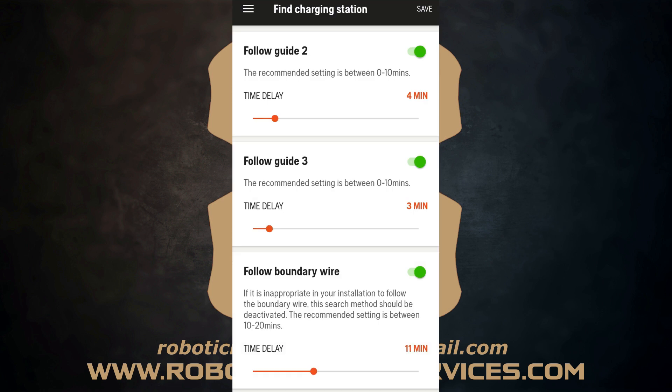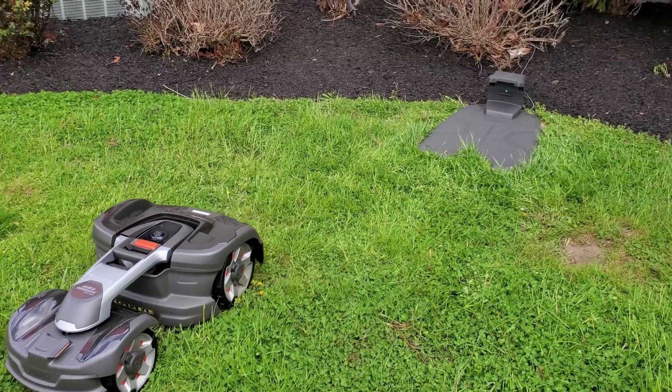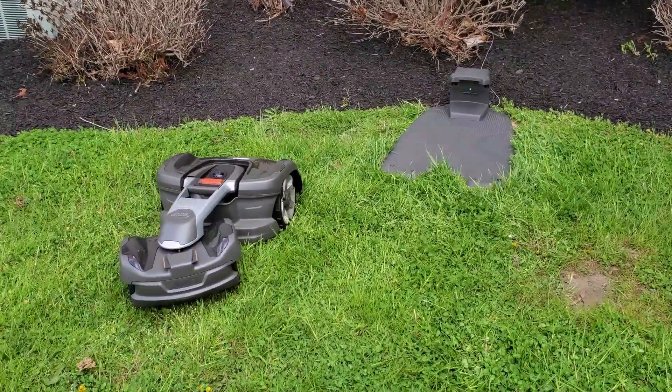Last up is the follow boundary wire delay time. Just like the guide wires, make sure it's switched on. The app recommends keeping this in a 10 to 20 minute window, but as explained, there are times where lowering it to around five minutes can be beneficial depending on the complexity of your layout. To adjust it: move the slider right to lower the time, move it left to increase the time.